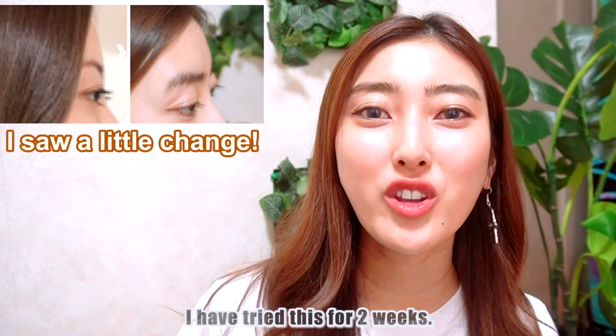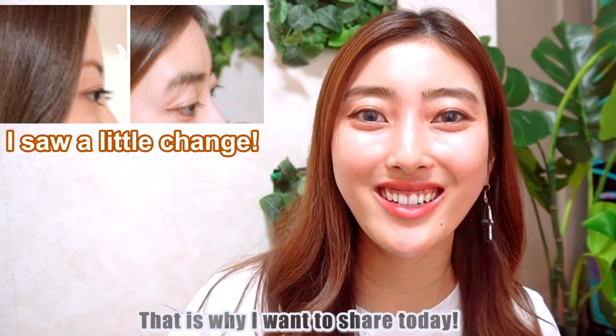Many girls want round foreheads, and a round forehead is super attractive and so cute. I haven't tried this for two weeks, that's why I wanna share this time.